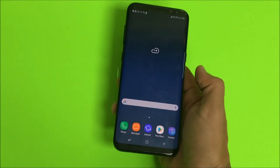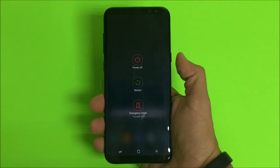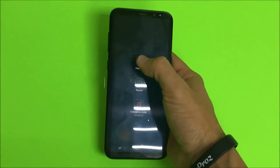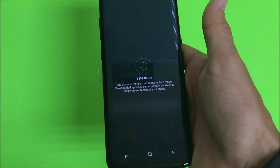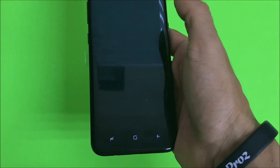So to get into safe mode, you have to have the phone powered on like this. What you're gonna do is press and hold the power button. Once the power off menu appears, you're gonna tap and hold power off. It's gonna give you this option right here which says safe mode. Tap on where it says safe mode and the phone will reboot into safe mode.